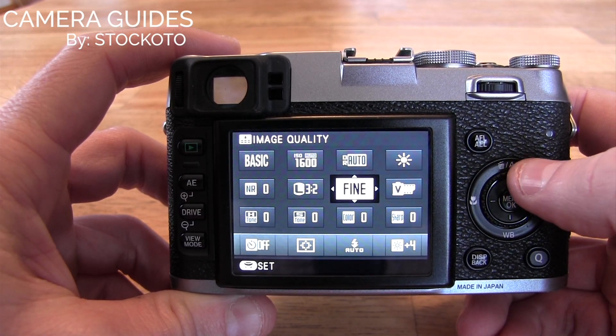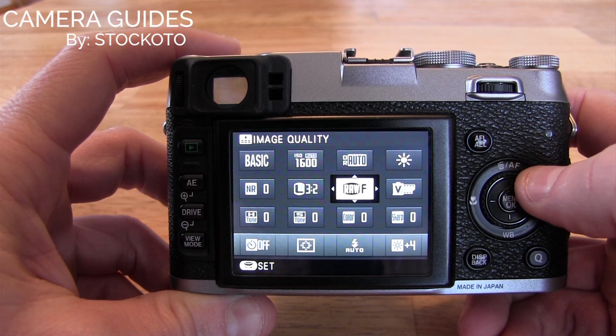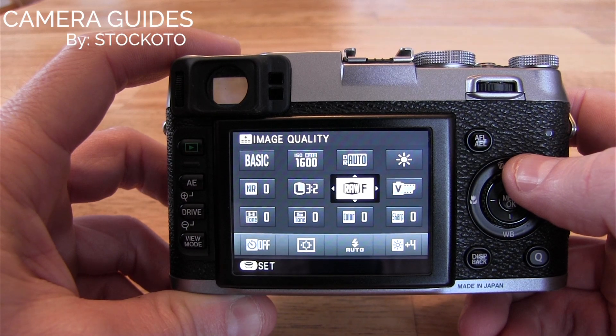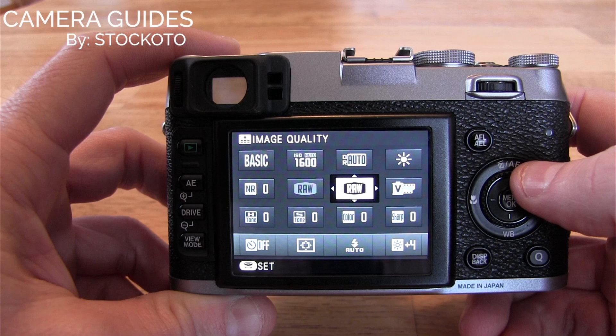Now to change the image quality, which is in this case the sharpness or size of the pixels, this one is going to be the fine option. And we can scroll through to normal, raw plus fine, raw normal, and finally full raw.